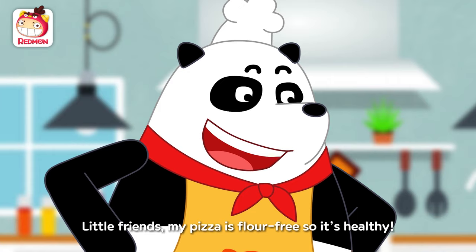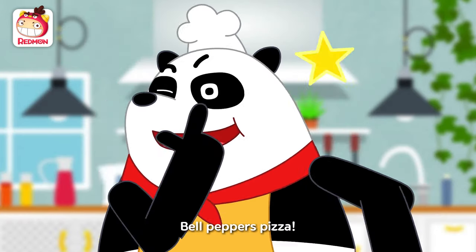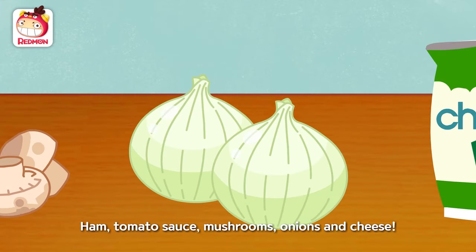Little friends, my pizza is flour-free so it's healthy. Wow! Bell peppers pizza! First, let's get the ingredients ready: ham, tomato sauce, mushrooms, onions, and cheese.